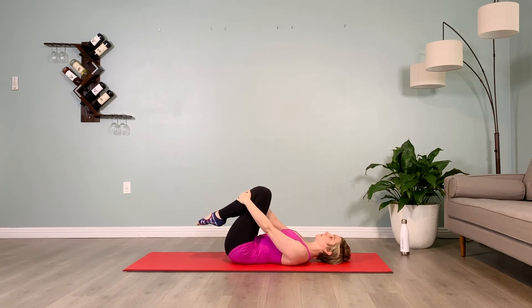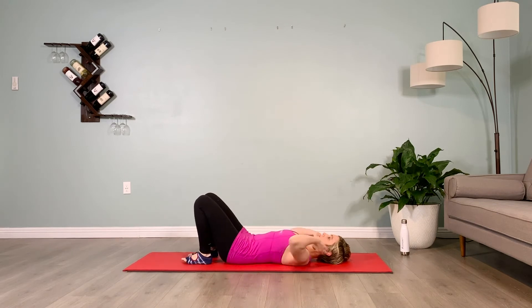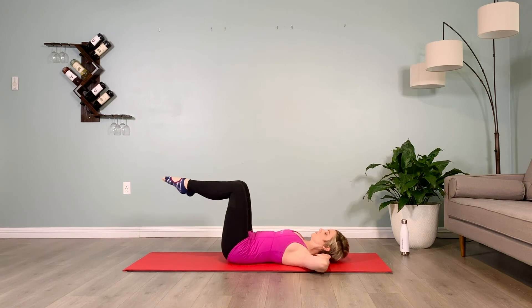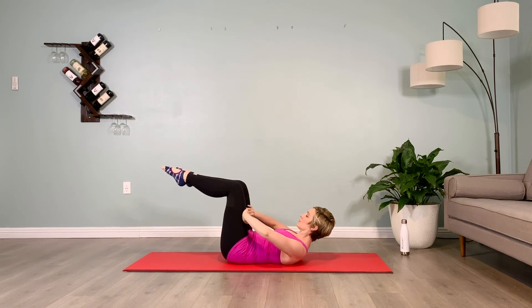The next exercise we'll be doing is a crunch up with the legs in tabletop — knees right over the hips, toes pointed still, shins parallel to the floor. Our hands will come to our thighs, we'll crunch up, lifting our chin to engage the front of the neck, those neck flexors. Push the hands into the thighs and the thighs into the hands, hold it here. Make sure you still have that flat low back, that puppy dog tuck.